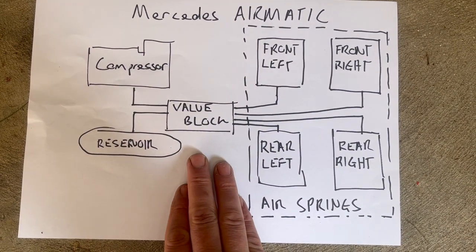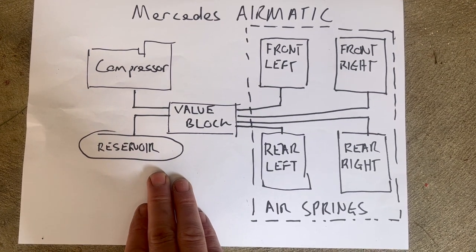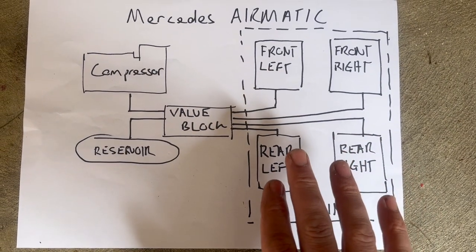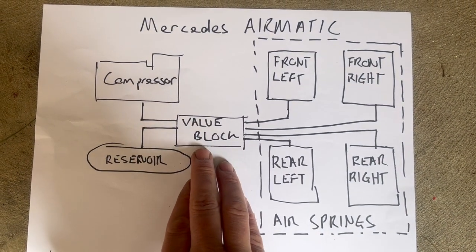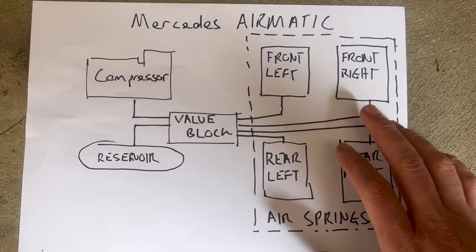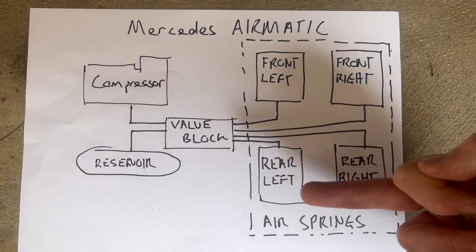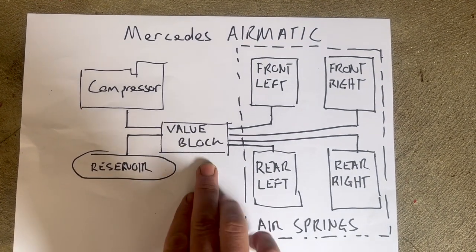The air springs are connected by a valve block to the compressor, and the valve block also has an air reservoir. The job of the valve block is to distribute air between all the air springs and the reservoir to control and level the vehicle. In my scenario it's fairly clear that we've got a failure starting to occur with the valve block — when we leave the vehicle it's redistributing air away from the front right air spring to the other three, and sometimes redistributing completely from the front to the rear.